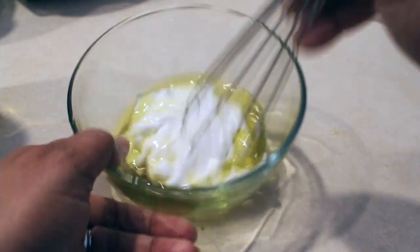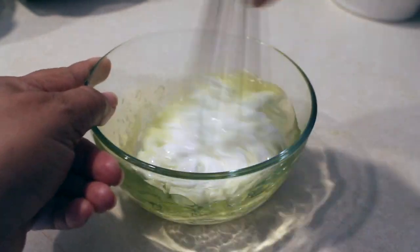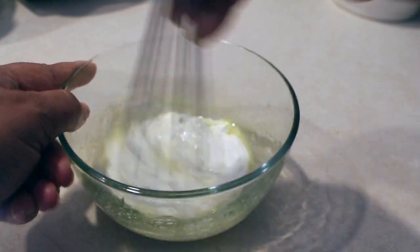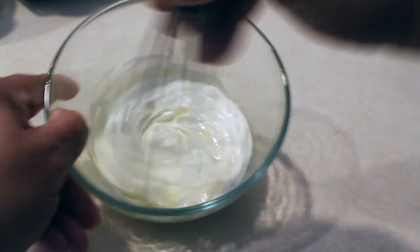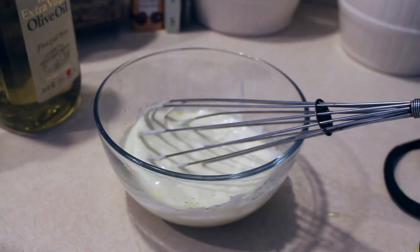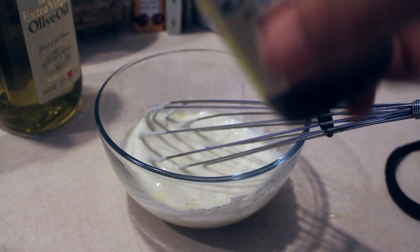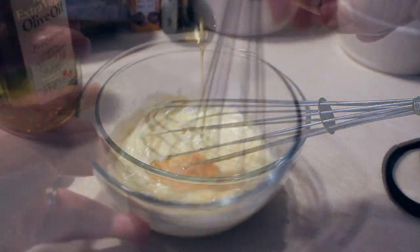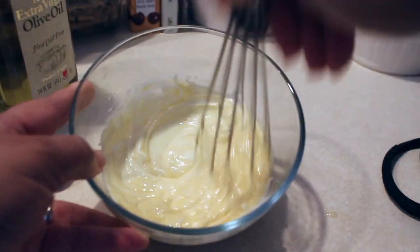Because my hair is a little extra dry because of the heat — it's summertime — I'm going to add a little bit more of my castor oil to it. It's Jamaican black castor oil with coconut. So I'm just going to add one tablespoon of that to my mixture and just stir.